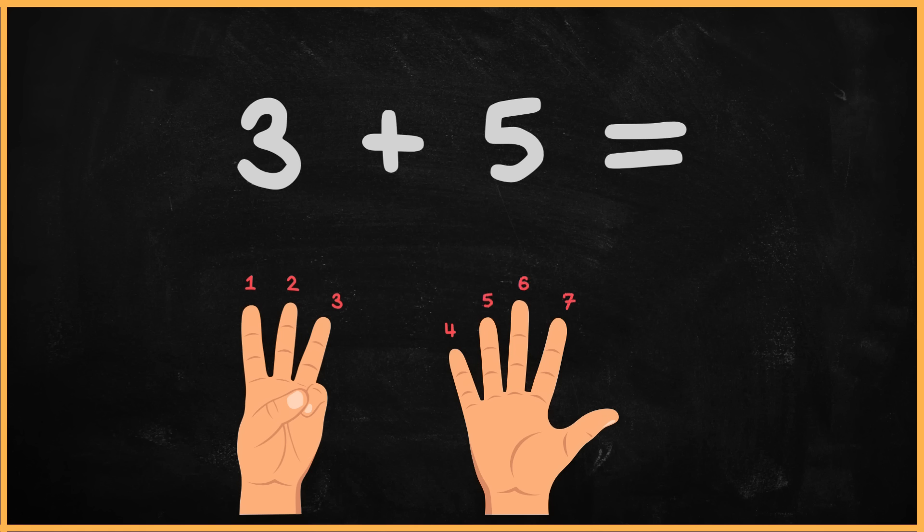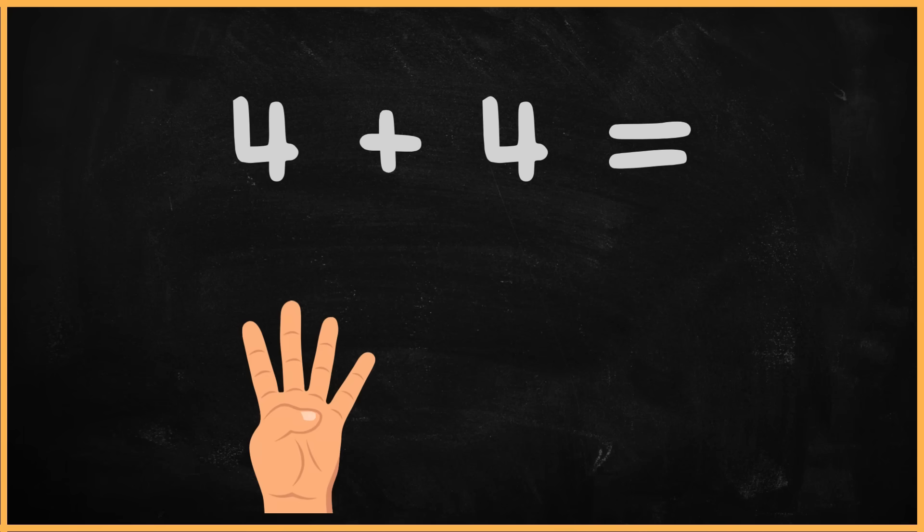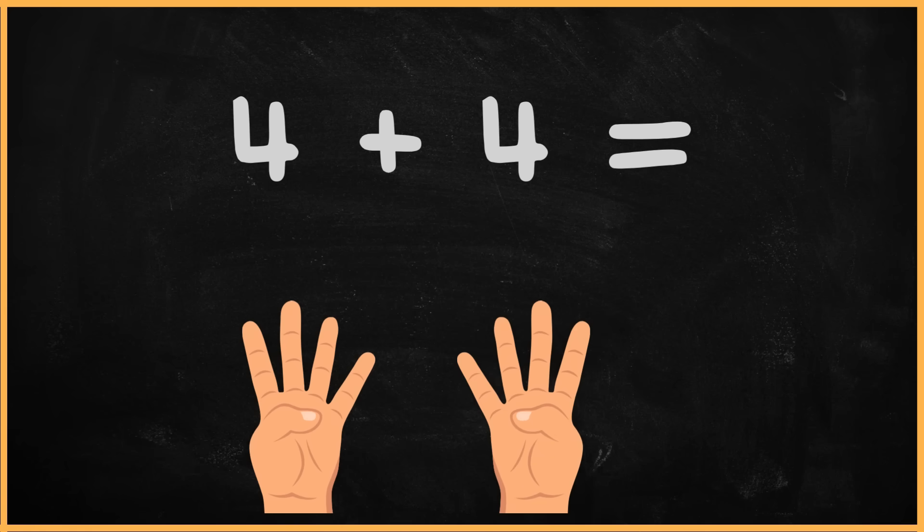The answer is seven. What is four plus four? One. Two. Three. Four. Five. Six. Seven. Eight. The answer is eight.